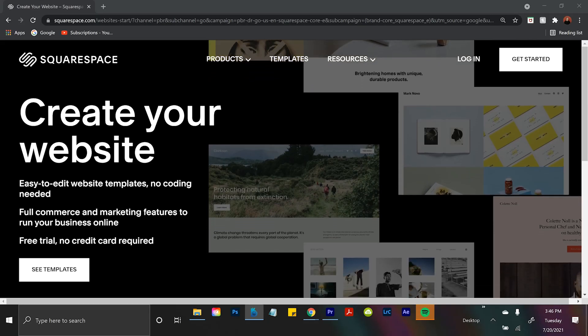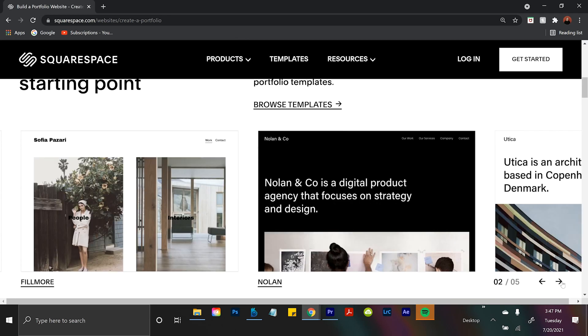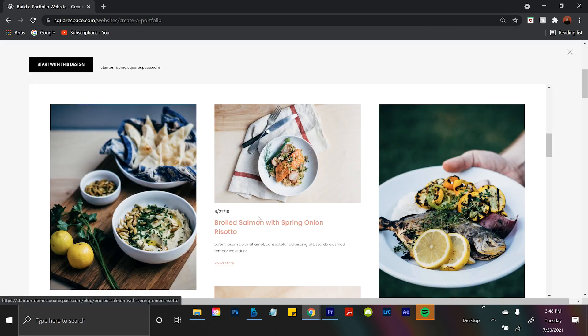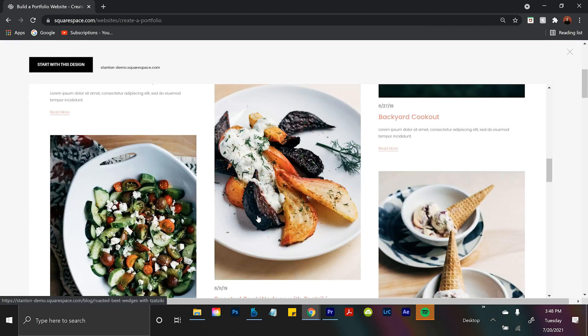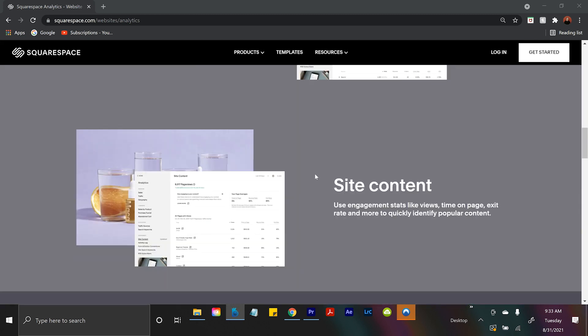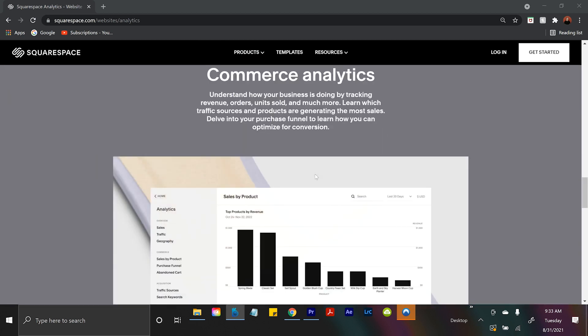Now it's time to talk about today's sponsor, Squarespace. From online stores and marketing tools and analytics, Squarespace is an all-in-one platform. The portfolios and galleries feature allows you to display your photography to the world using award-winning designer templates. The analytics give you charts and graphs that make it easy for someone like me to run a business — I can look at my analytics and know everything about what's going on on my website.